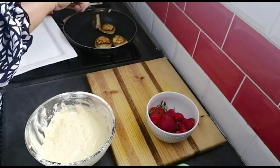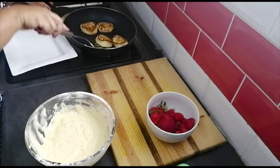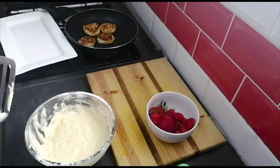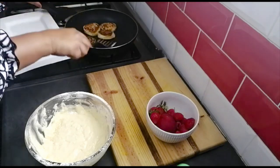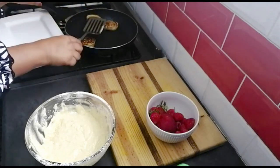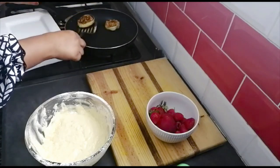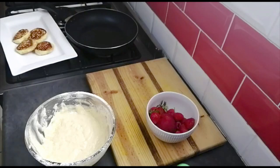Okay, I'm going to check on the other side, just flip it again to make sure. I like that — that seems right for me. I'm going to take it out and transfer it to my platter. I'll fry off the rest and show you the end result. I'll be right back.